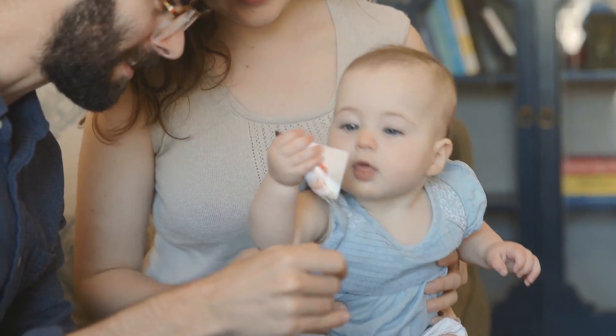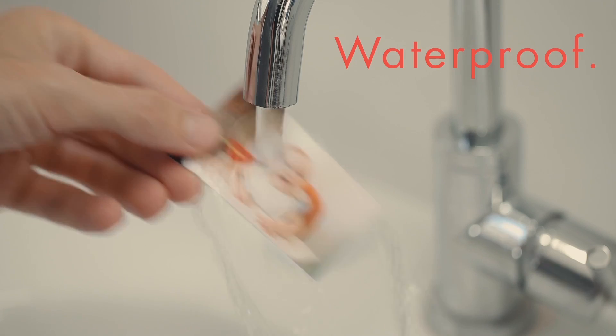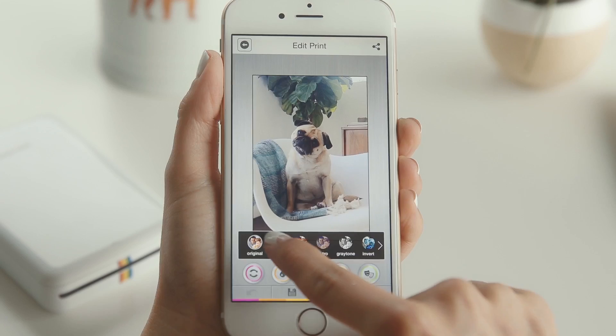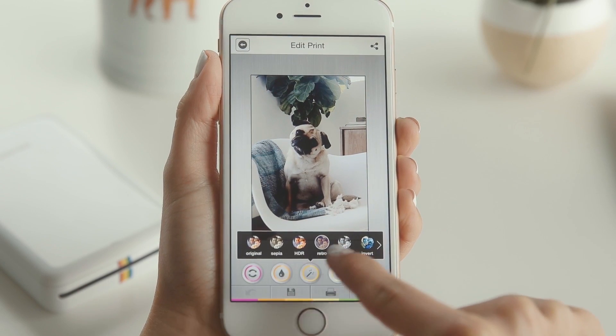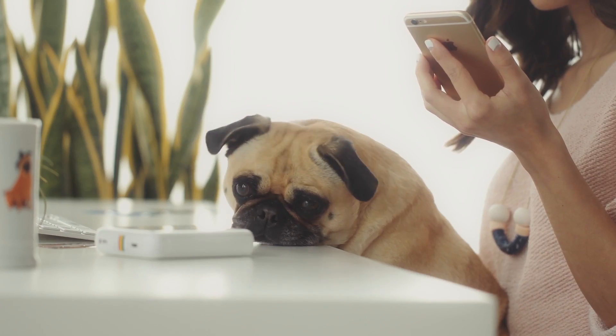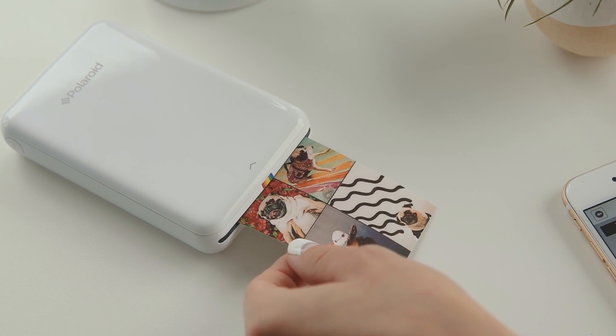The printing sheets are waterproof and tear-proof. With the Polaroid Zip Printer, you can print photos directly from your mobile. You can print with full color correction and editing. This Polaroid printer is priced at around $10, using ZINK technology.